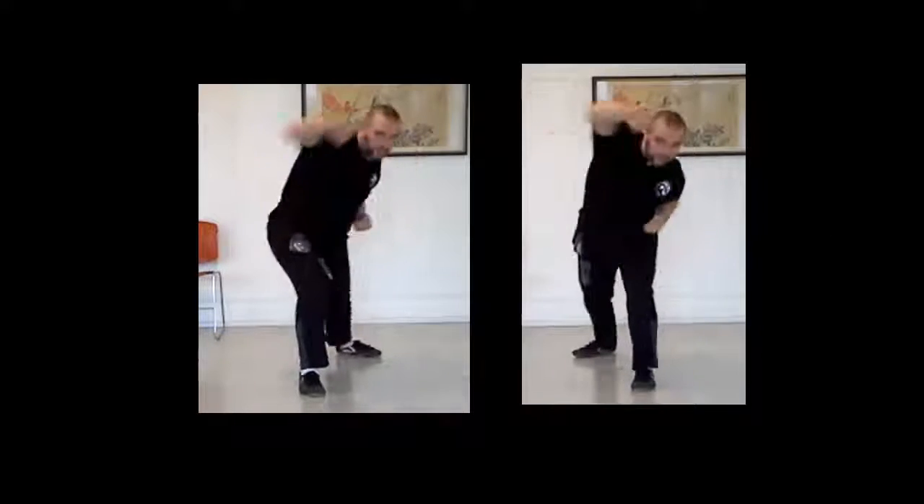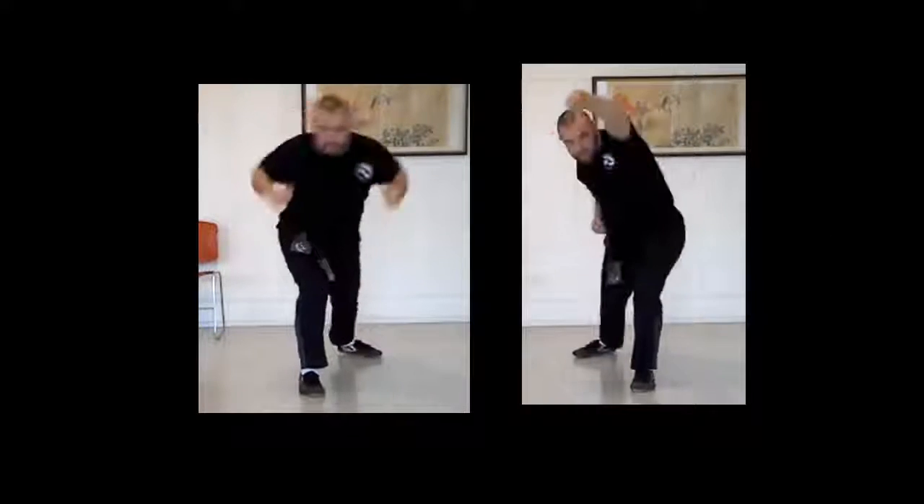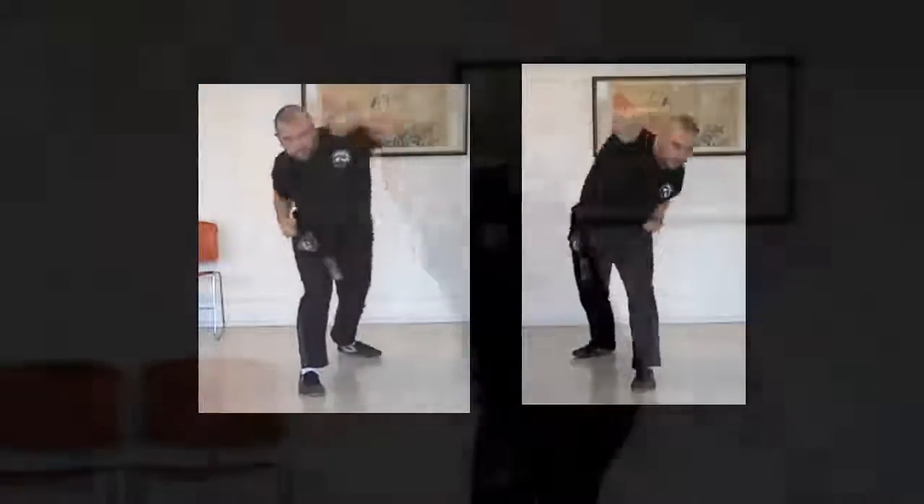Overhead punch is done in bow stance. It needs to be practiced with both the left foot forward and the right foot forward for both hands. Overhead punch extends in an arch over the head and down the attack line.